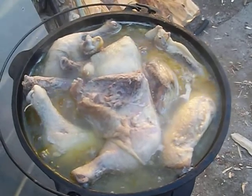Ten pounds of chicken legs, totally frozen, about a half a gallon of water.